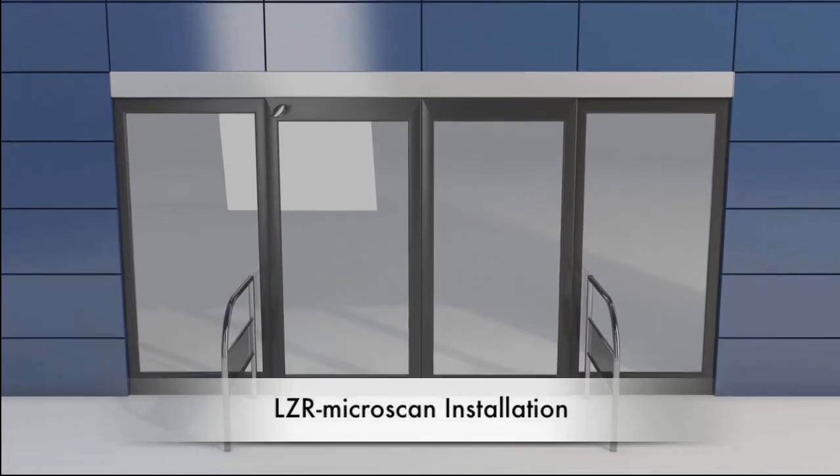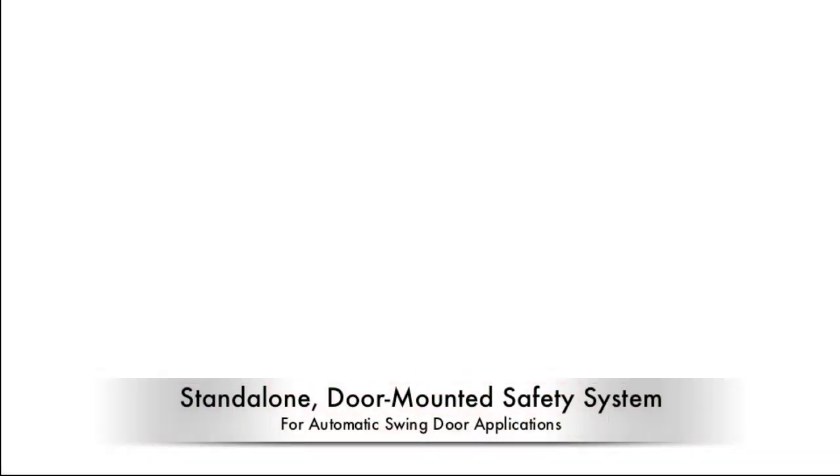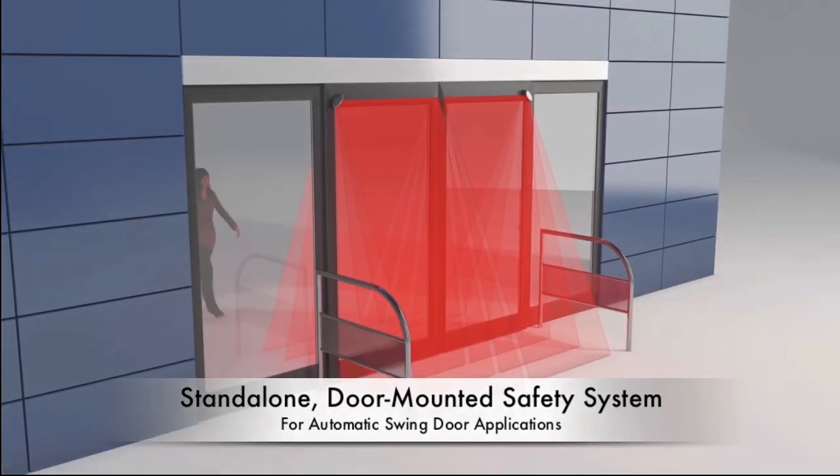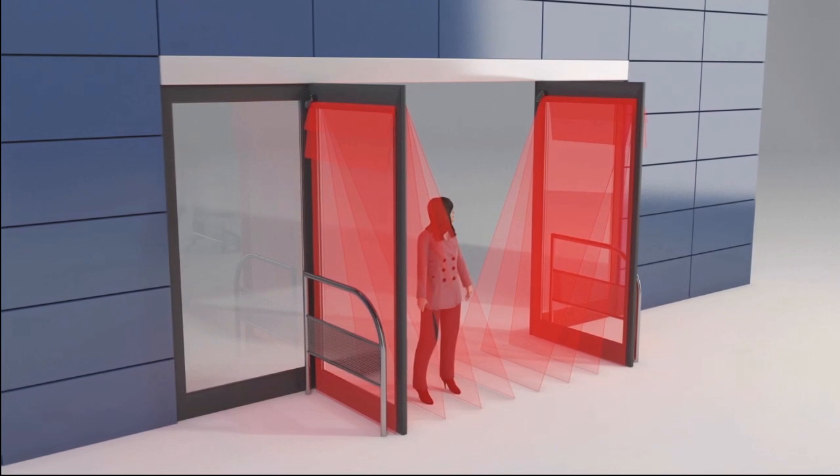BEA's LZR Microscan is a standalone door-mounted safety system for automatic swing doors that uses laser-based time-of-flight technology to create the most effective swing door safety sensor on the market.